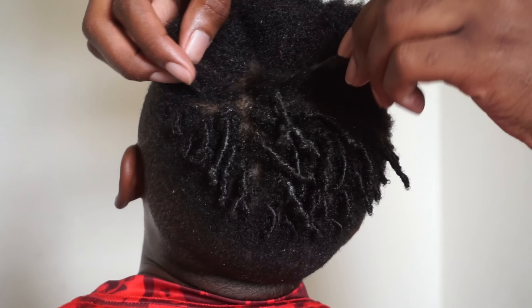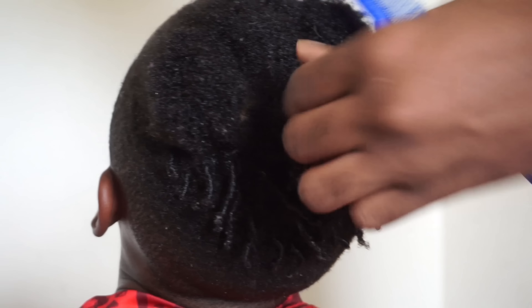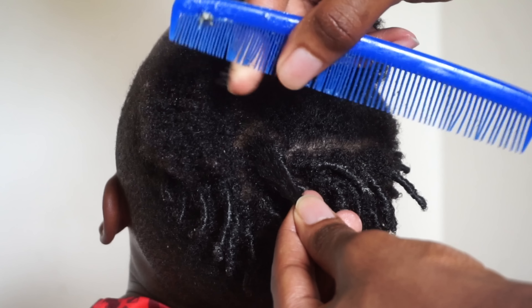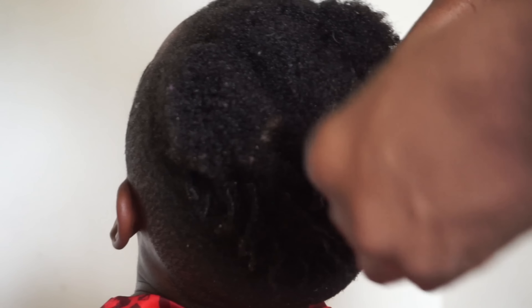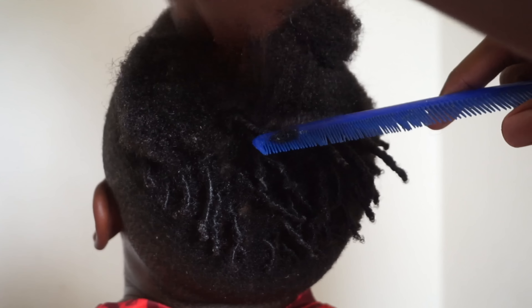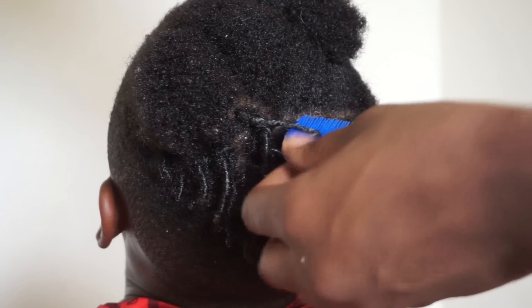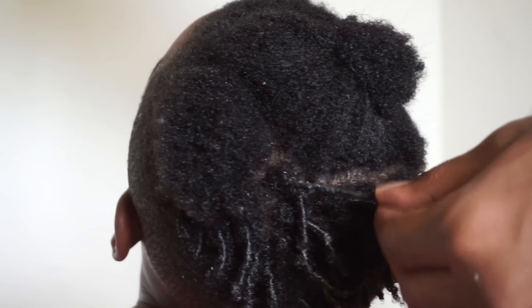Just like this — I get a small section, put a little gorilla snot on it for that particular twist, and I basically just detangle it. You want to use the end with the teeth close together and just detangle it. Then grab it at the end and just start twisting like that. As soon as it gets tight enough, you just want to let it go and then grab the end and just twist it off. And that's how it looks.